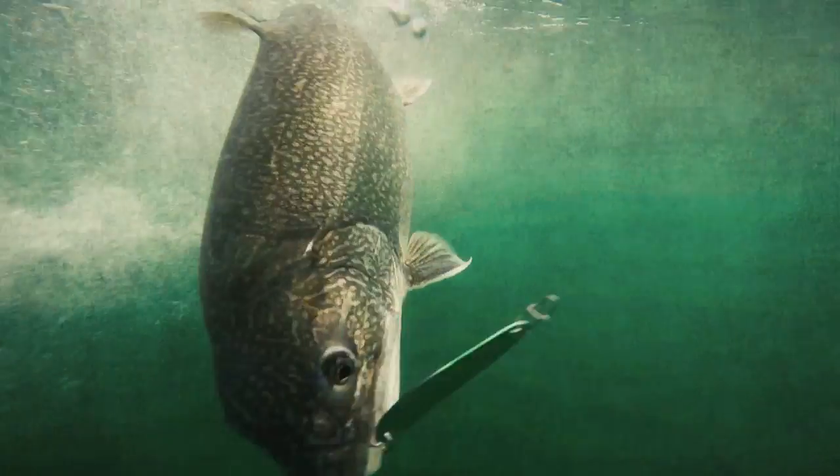I tell you where the fish are! Get in there! That's a nice fish. Yeah man!